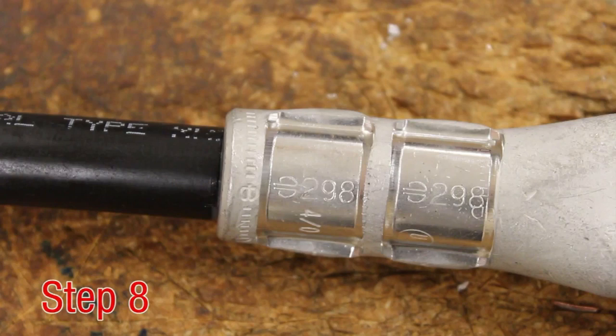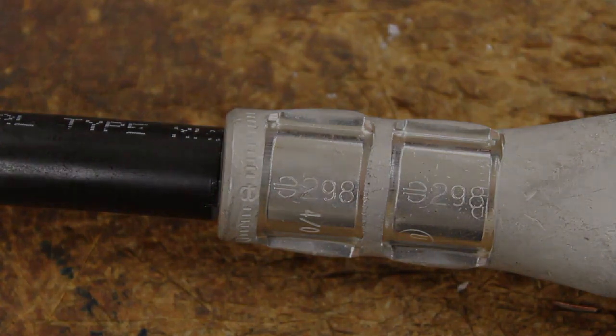Step 8. Ensure the correct number of crimps were made. Ensure the die index embossment matches the die index on the connector markings. The crimp should be reasonably within the color band's knurling edges. The orientation of the crimp is not critical on a seamless barrel. Standard practice for medium and large hide-end terminals is not to alternate the crimp direction, but doing so would not negatively affect the integrity of the connector or resulting connection.